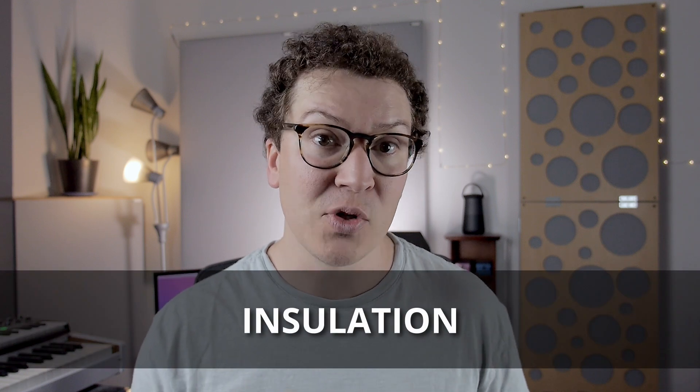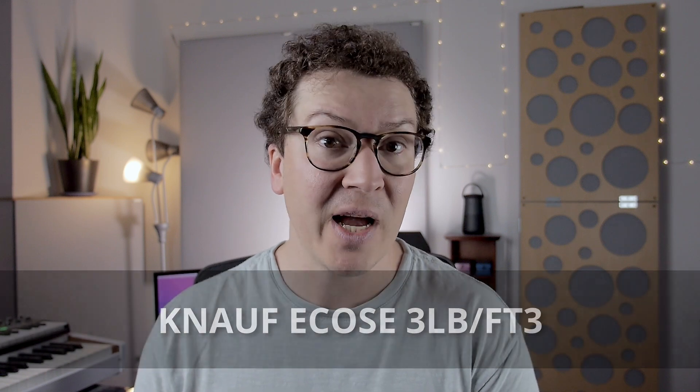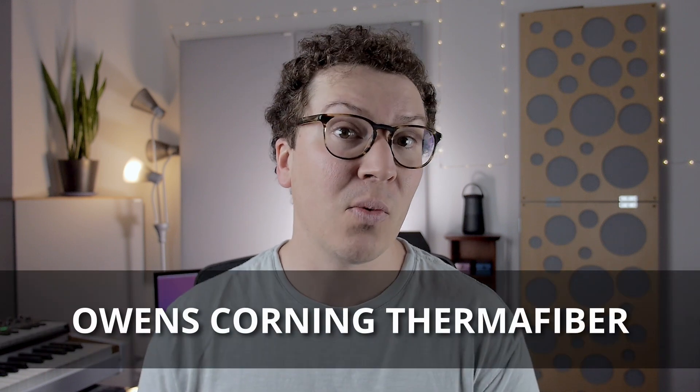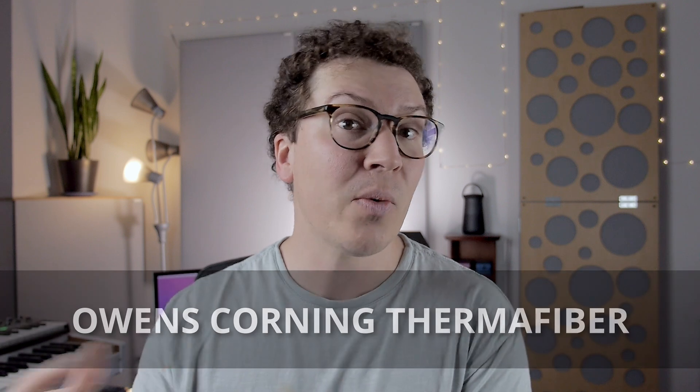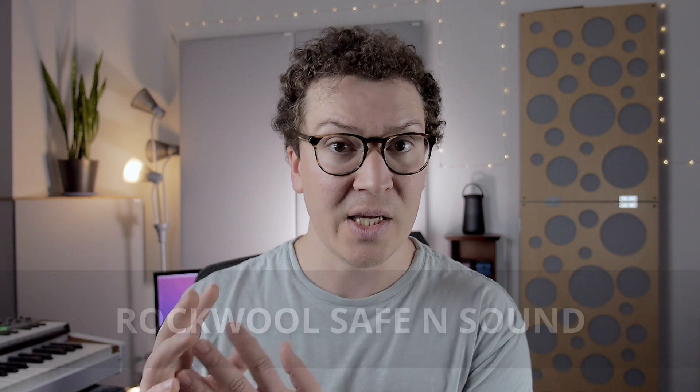The primary way we are going to absorb frequencies in our vocal booth is through insulation. This is a cheap and effective material at absorbing sound waves. The main insulations I usually recommend are Knauf Ecose insulation, Owens Corning Thermafiber, and Rockwool Safe and Sound. Even though I don't recommend Rockwool for isolation purposes, it's actually a really good resource for acoustic panels inside your recording studio or vocal booth.